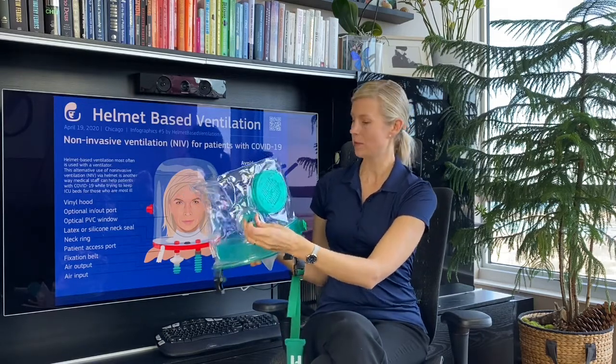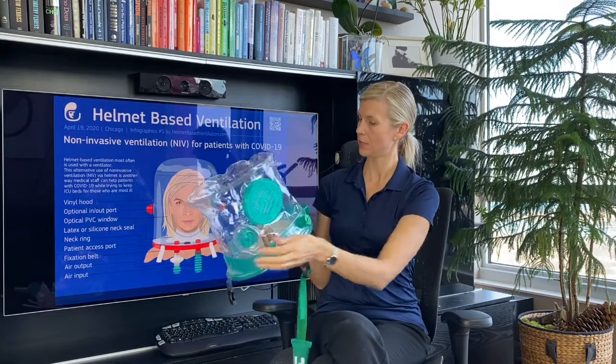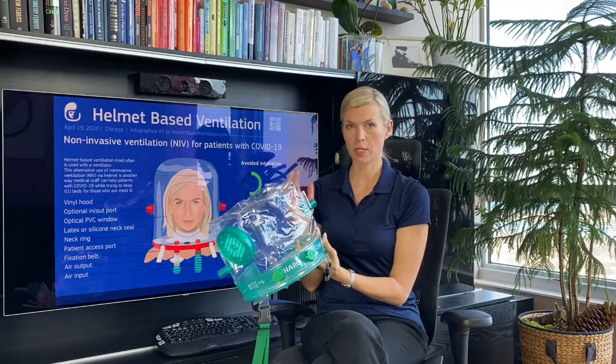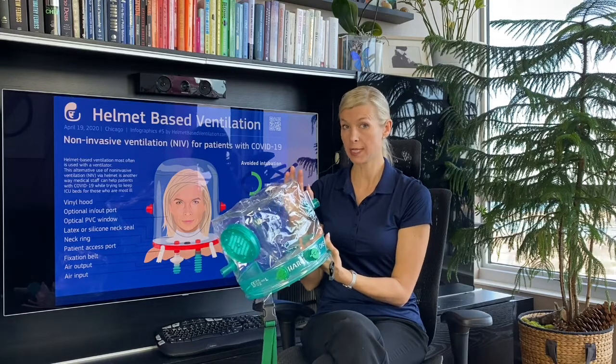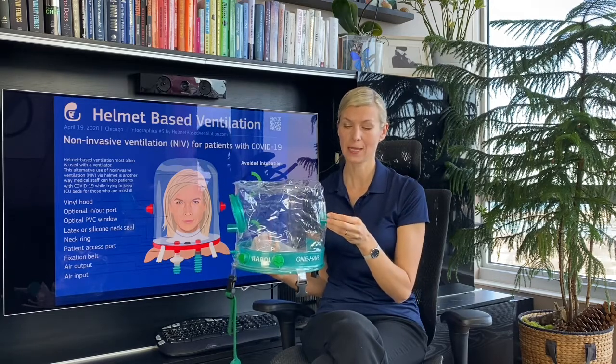The inlet and outlet ports are on the hood part, and what is nice is that on the outlet side you have a built-in manometer. The manometer is very important to measure actual pressures inside the helmet, especially during helmet CPAP therapy. Studies showed that the pressure can actually be higher in a helmet than what is set on a PIP valve, especially spring-loaded PIP valves. By having this manometer on the helmet you can prevent too-high pressures and provide adequate ventilation for the patient.